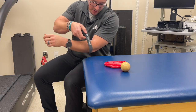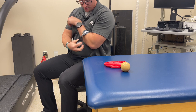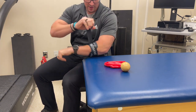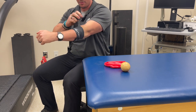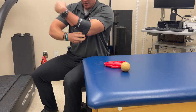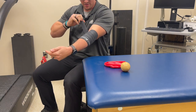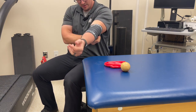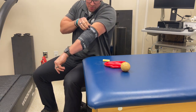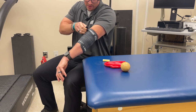Having somebody help you with this can be useful just to get it started. You'll want to get it pinned down somehow and start wrapping around. Start really loose until you get an overlap, then start getting some tension on it. You want to overlap the band by about half to a third so you don't leave any gaps, because that can lead to pinching. Wrap over the elbow and tuck the end underneath. Starting a little bit higher up is often better to make sure you cover everything.